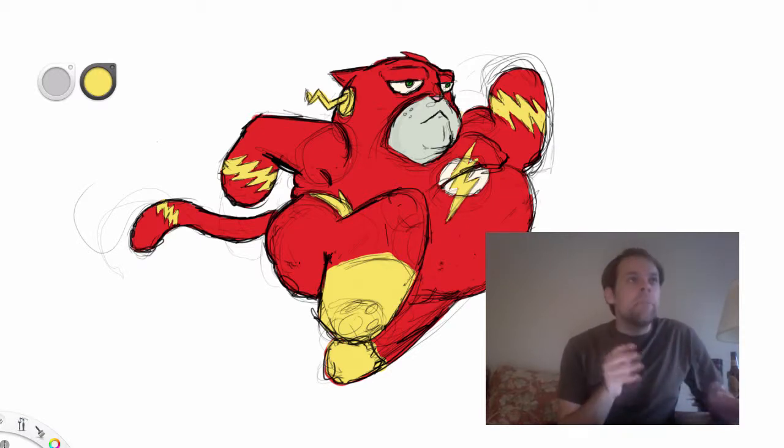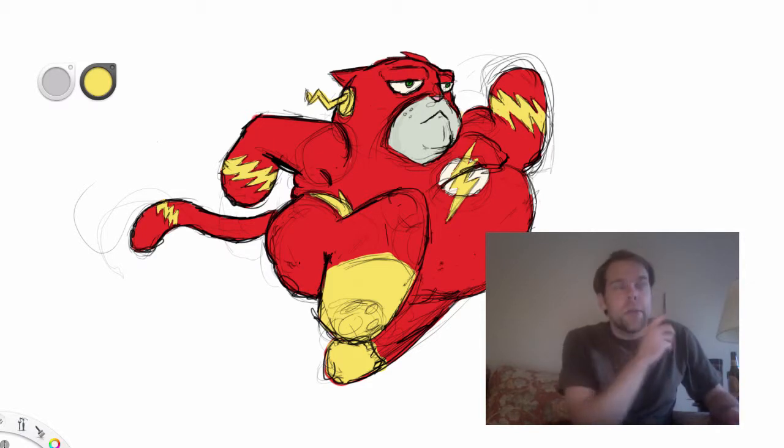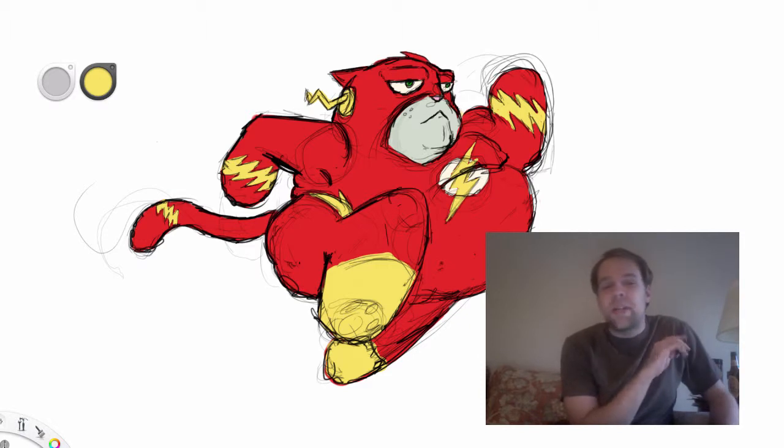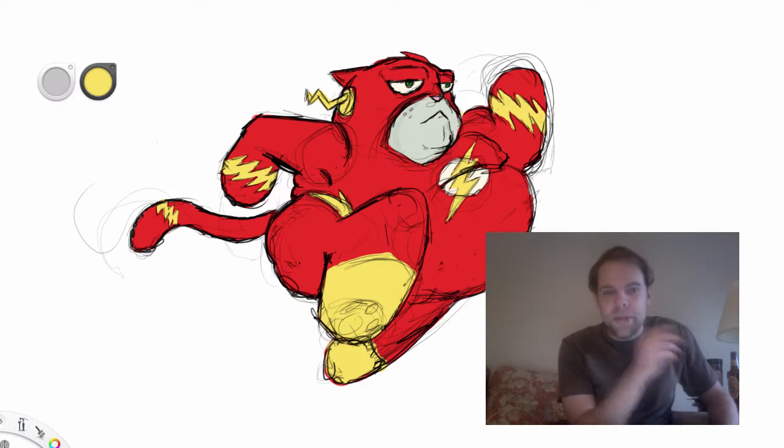Hey guys. I'm not going to be doing everything live necessarily because I'm about to watch the Flash after I finish up Arrow — but not the new Flash. I'm going to be watching the old 1990s Flash to work on my review, which I'm recording tomorrow, and then Saturday I am recording the video review for this channel.